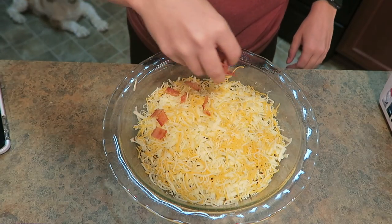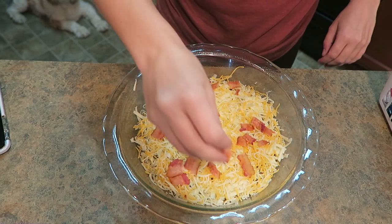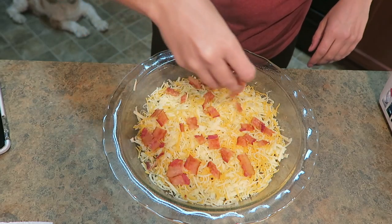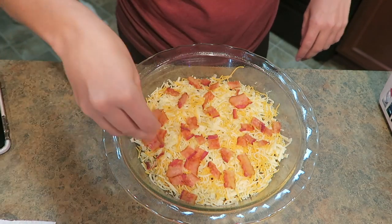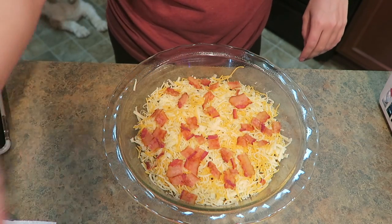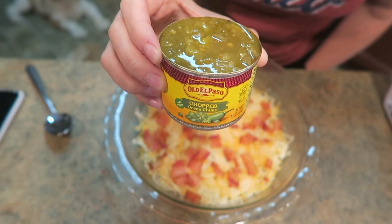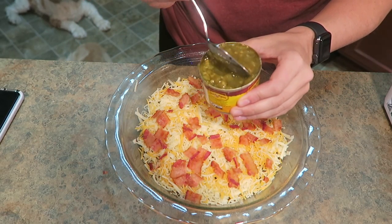Next, I have some bacon that I cooked and chopped up, so I'm going to add that in. Feel free to use whatever breakfast meat you want — ham or cooked sausage would be great. Really, you can make this recipe your own to suit your taste buds. I also have a can of chopped green chilies and I'm going to add a little bit of that over the top just to give this some extra flavor.